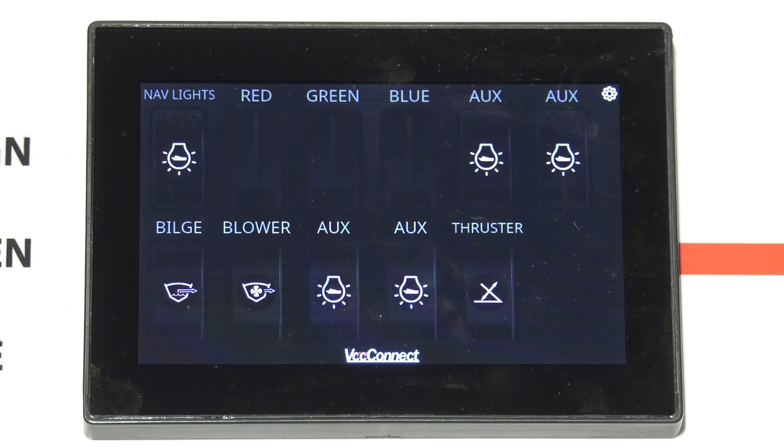It is a wise choice for marine, industrial, RV, and other vehicle applications. It communicates to the DC switching module via a CAN network to minimize the wires needed in the installation.